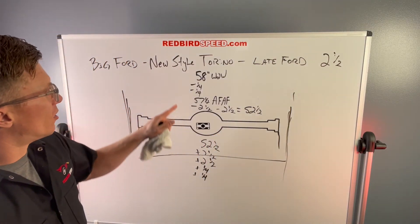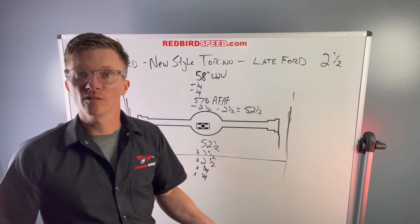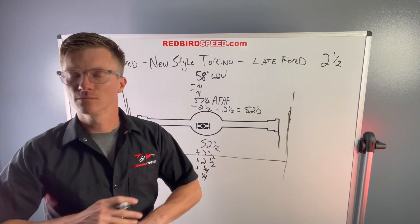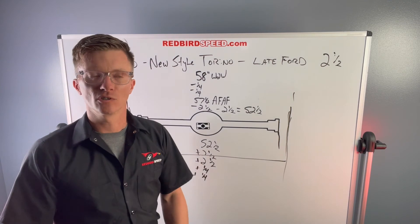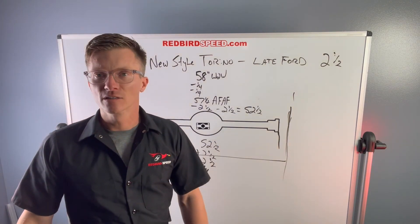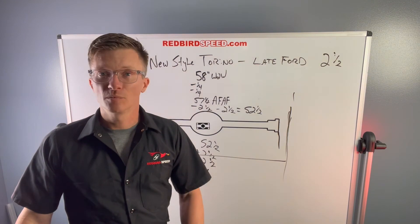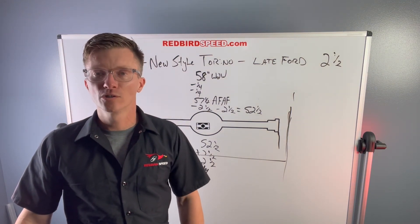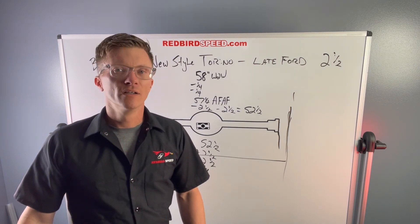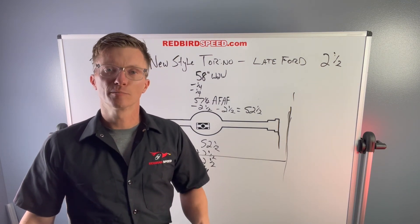So we talked about starting out with a wheel-to-wheel measurement, subtracting your brake offset, subtracting your rotor thickness, and coming up with a housing length — kind of why they use this option. You got options for bearings, and every brake manufacturer makes kits to fit the big Ford new style Torino. So it really opens it up — it's convenient, that's why everybody does it. If you have any questions, want to talk about brakes or how this all mates up together, reach out to us: 260-301-2424, redbirdspeed.com. You can hit us up on here, drop us a comment. We appreciate your support — be sure to give us a subscribe. Have a good day.